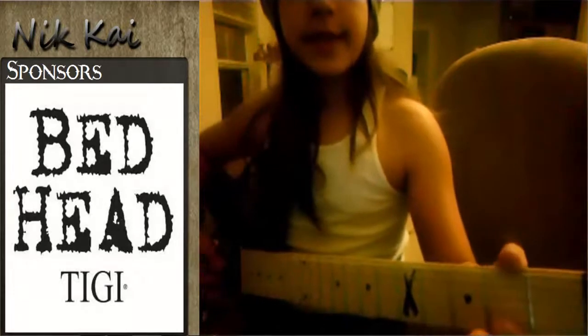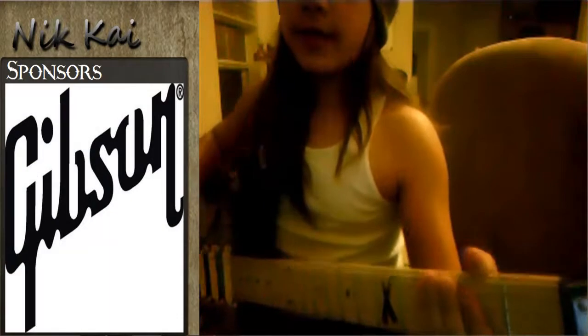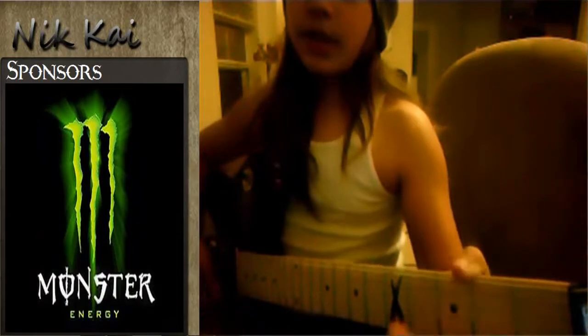The string names are E, A, D, G, B, and E. The way you can remember that is either write it down or say 'Elephants And Dogs Got Big Ears.'